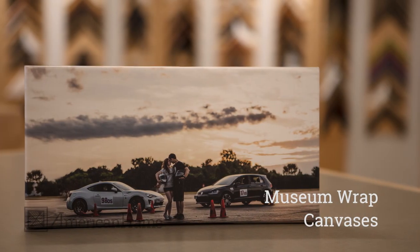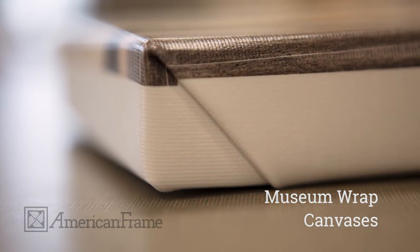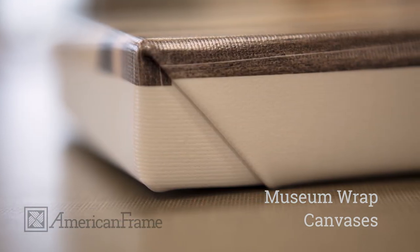Museum wraps are a sleek way to print your artwork on canvas. American Frames Museum Wraps are mounted on thick stretcher bars and stapled to the back of the stretchers.